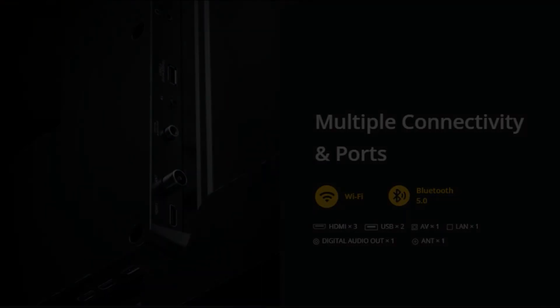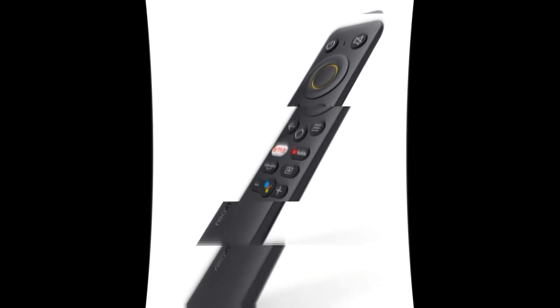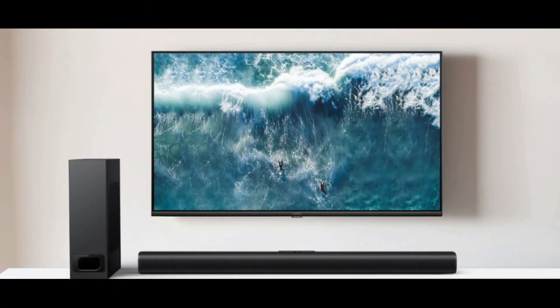The remote is very slim and handy. If we mount this TV on the wall, it looks very slim as well. The speakers also deliver good audio sound.